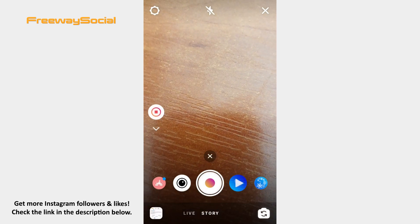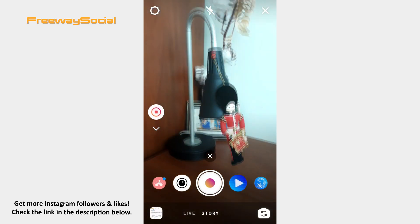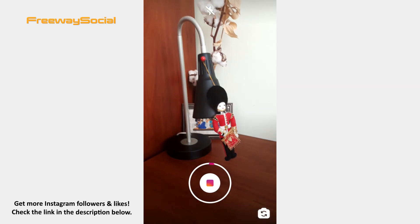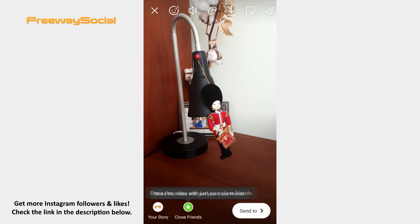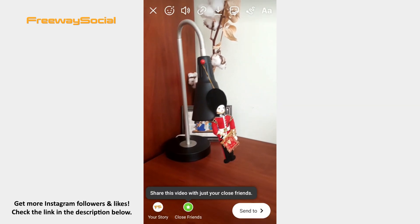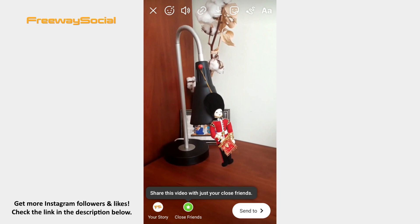Now tap the button in order to start recording. If you want to stop recording, simply hit the button. However, keep in mind that it will automatically stop within one minute.